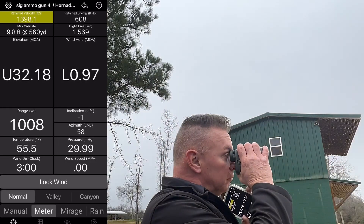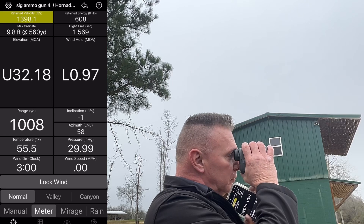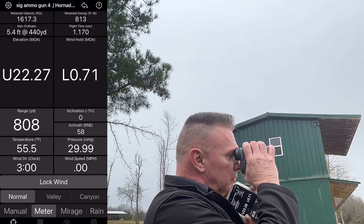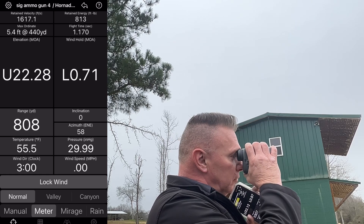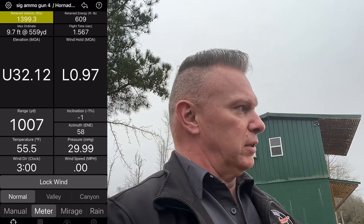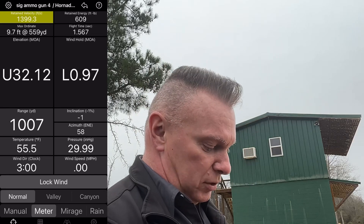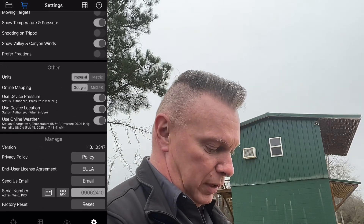Google Earth isn't bad. The problem I'm having is the plate's kind of blocking the elk, but we're close enough. So let's go into Mill GPS, hit settings.